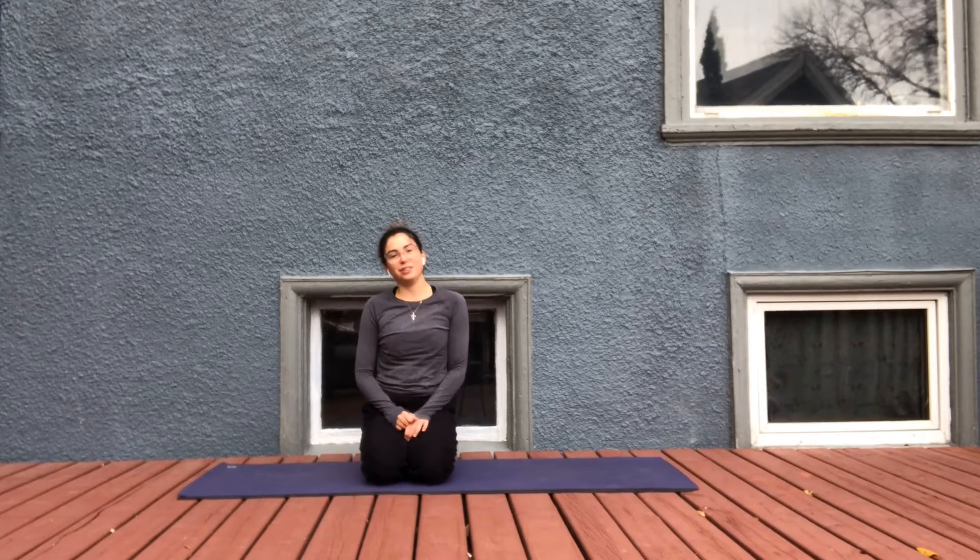Hi everyone, it's me Sarah and today we are doing a heavily requested five-minute little burst of energy flow. You can do this in the morning if you need a little pick-me-up. You can also do this before a workout or a run just to get yourself going.